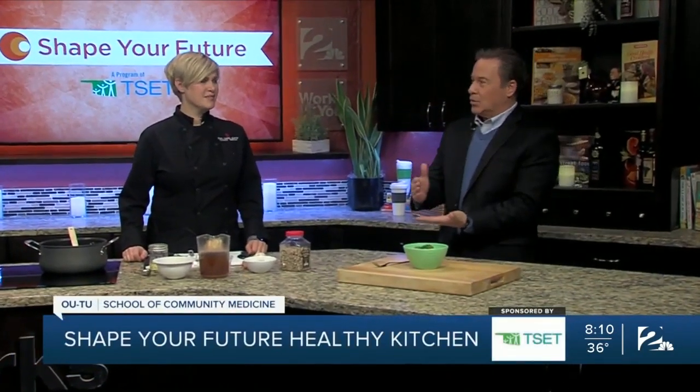Hey, I'm Mike Brooks. We're in the Shape of Your Future Healthy Kitchen once again with our good buddy, Chef Valerie from the OU-TU School of Community Medicine. We're talking about the importance of intact grains and whole grains.